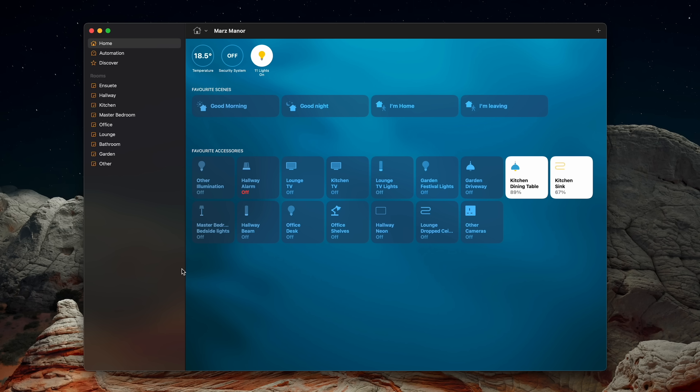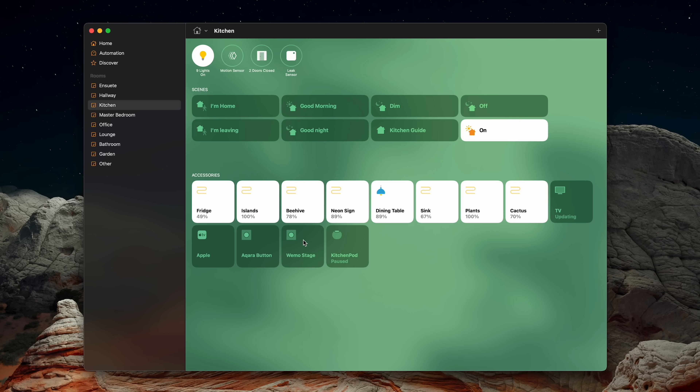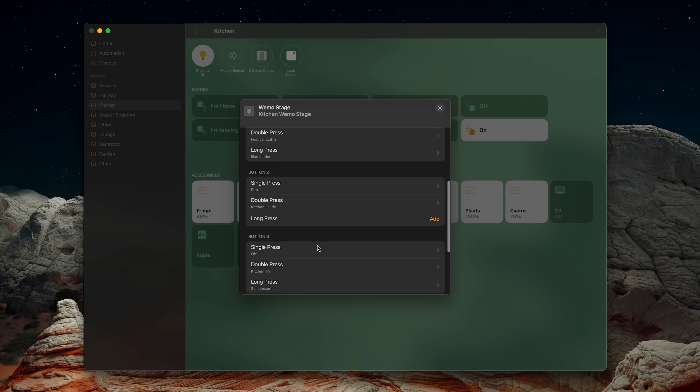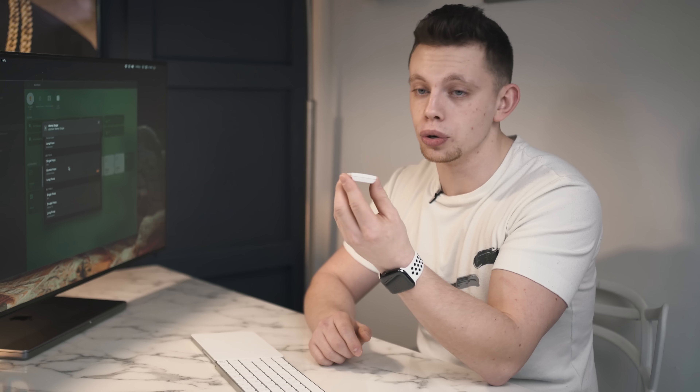Welcome to Mars Manor — this is my HomeKit home that I'm currently building whilst testing out different accessories like this Stage controller. If we navigate to Kitchen, go over to WeMo Stage in settings, we can see what we can configure. There are three buttons, each with three separate modes. In my kitchen, the bottom single click turns all lights off, the top single click turns all lights on, and the middle single click sets lights to night mode — on but very dim. Double tapping the top button turns on my festival lights in the garden, and holding the bottom button turns them off. Double clicking the bottom button turns off the TV.